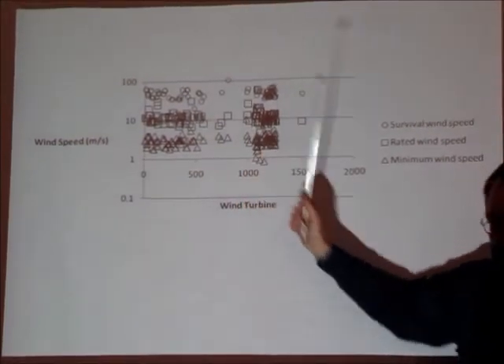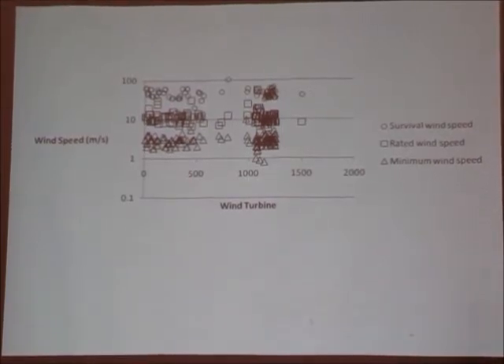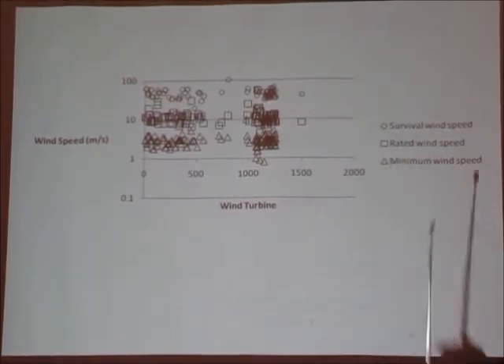That one is interesting — I put the figure of 100 there because the manufacturer stated no other survival wind speed. It has variable pitch blades. I would have thought it'll still crack at some point.